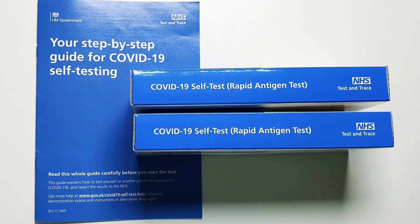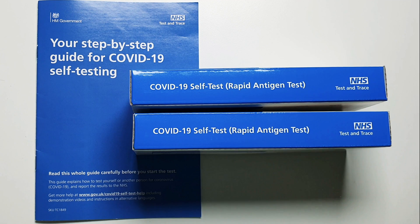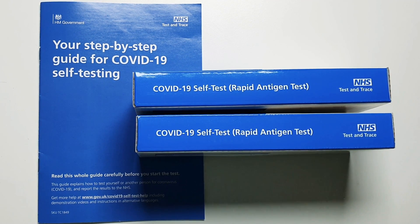Hi guys, welcome to another blog. Today I wanted to talk through the self-testing kit introduced by the government recently when schools opened up in March. These self-testing kits have been given to all secondary school students, teachers, and staff of other educational settings. Before I start, I wanted to make it clear that home testing is voluntary and is not a condition of attending school, but it is very much hoped that most families will take advantage of this opportunity to keep families and communities safe.